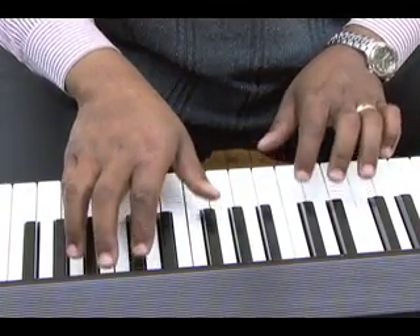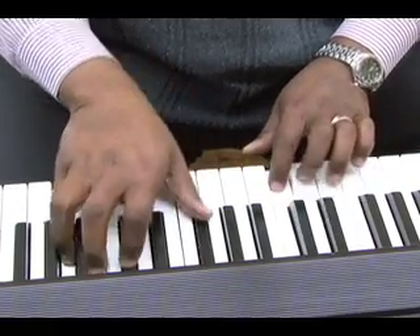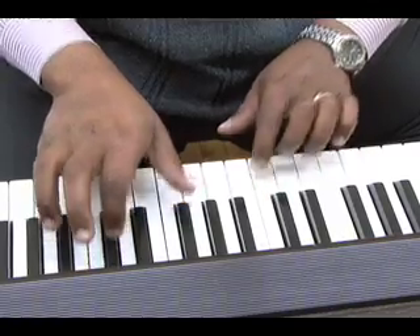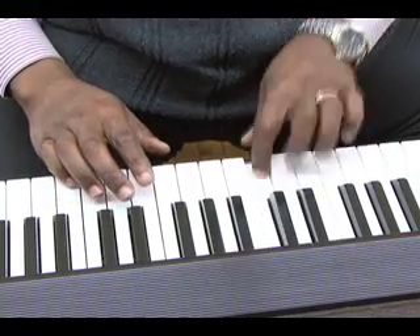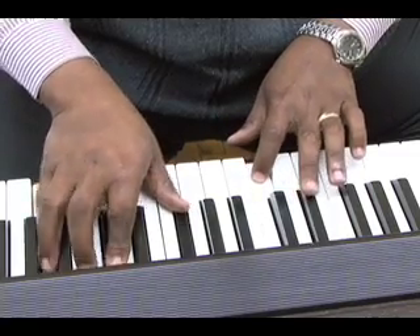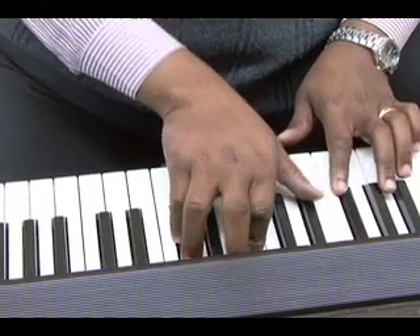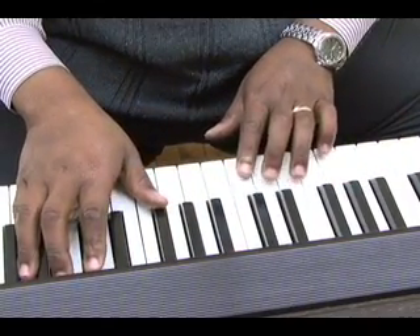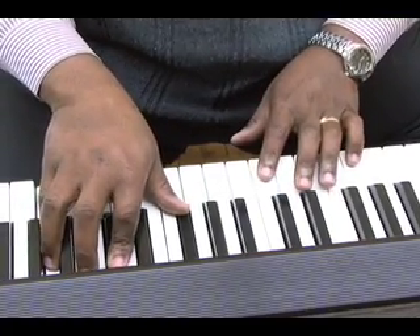Now when I add the left hand — that's what this is. Just moving that concept down, moving it down in minor thirds. So we have G, B-flat, E-flat, G as the first chord.